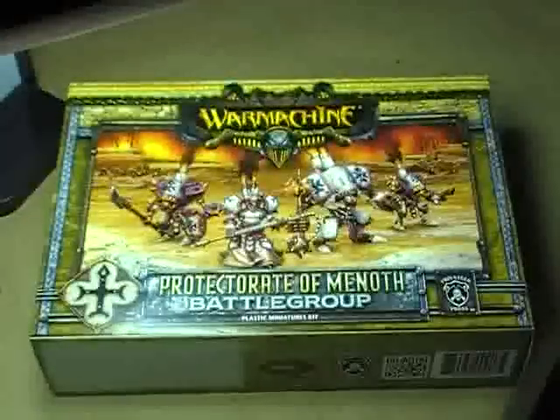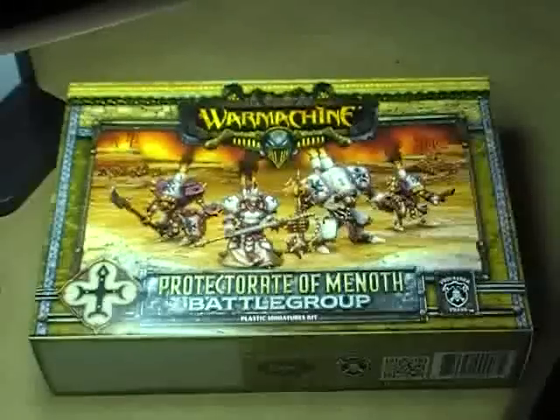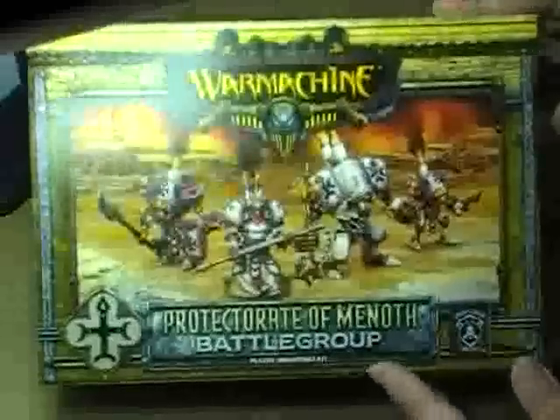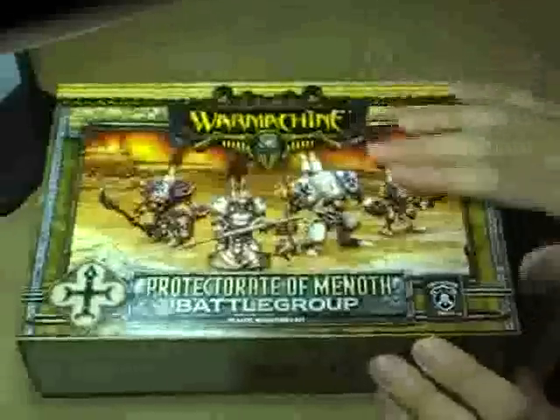Hello, hi everybody, this is Christopher with AGP Productions, and welcome to another edition of AGP Unboxed. Today we're going to be taking a look inside the Protectorate of Menoth Battlegroup boxed set for War Machine by Privateer Press.